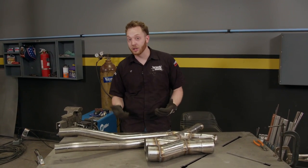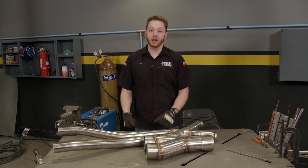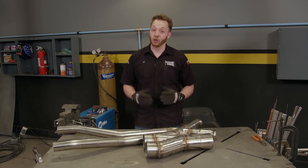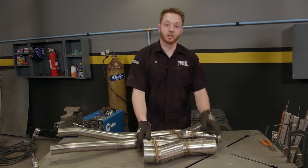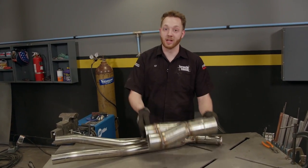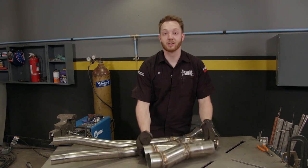It balances the flow from the left to the right cylinder banks. A lot of times you can actually buy a part off the shelf that works for your application. This is an X pipe for an old muscle car setup, and this is just a Y pipe you can buy that fits almost anything — except four inches, probably for a diesel.